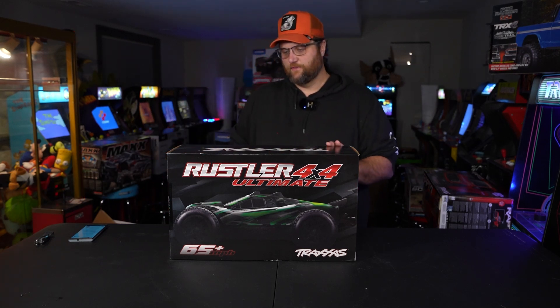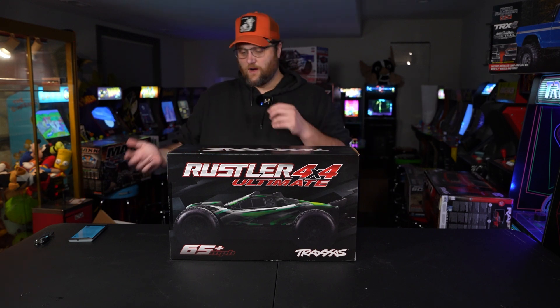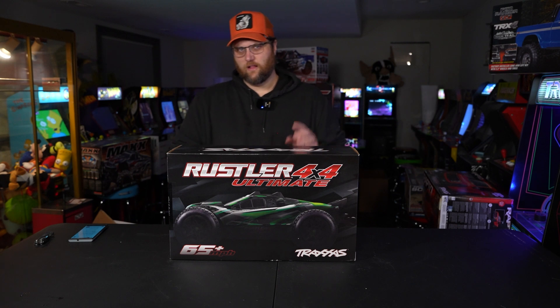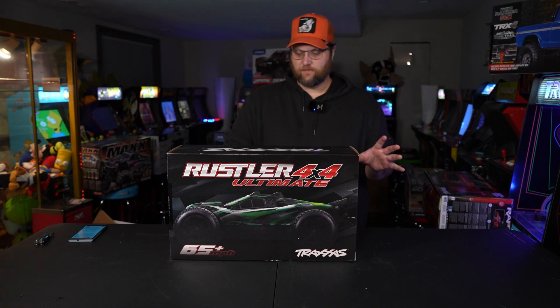What's going on, everyone? Jeremy here from RC Nightmare. I hope you're having an absolutely wonderful day. Depending on the order that you've been watching my videos, maybe you saw my Rustler 4x4 VXL RTR unboxing and first review.